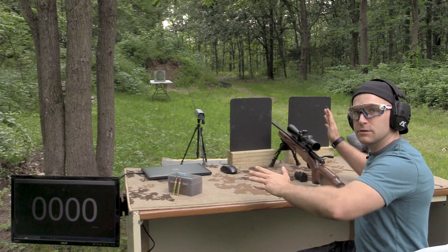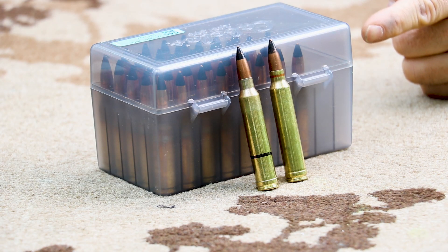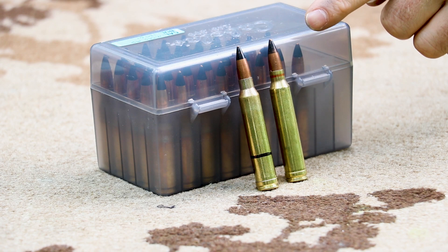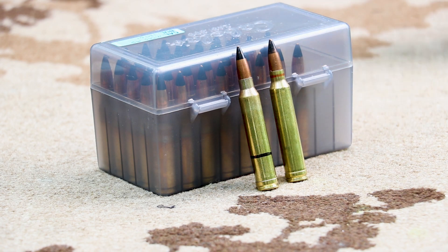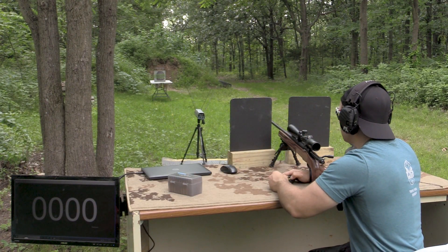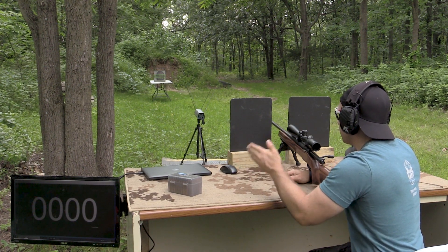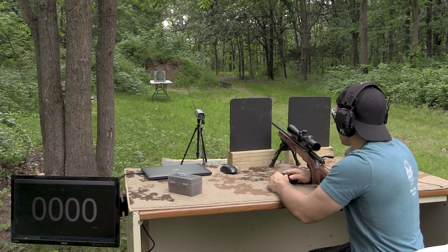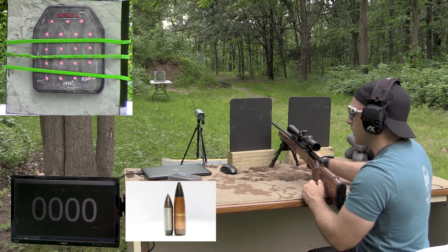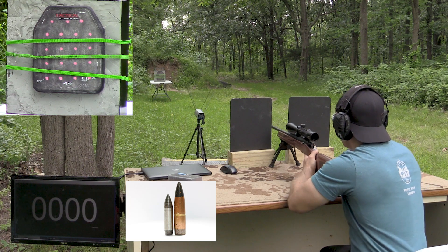Since this is a Level 4 plate, we're going to go right to the specification which is M2 AP at 2,880 feet per second plus or minus 30 feet per second. Then I have my 300 Win Mag +P+ armor-destroying variant that should be right around 3,150 to almost 3,300 feet per second. We'll take two shots: the standard pressure will be the upper left and the +P+ will be on the right side. We have a TC Compass with a 24-inch barrel with the JK Armament rifle kit up front.